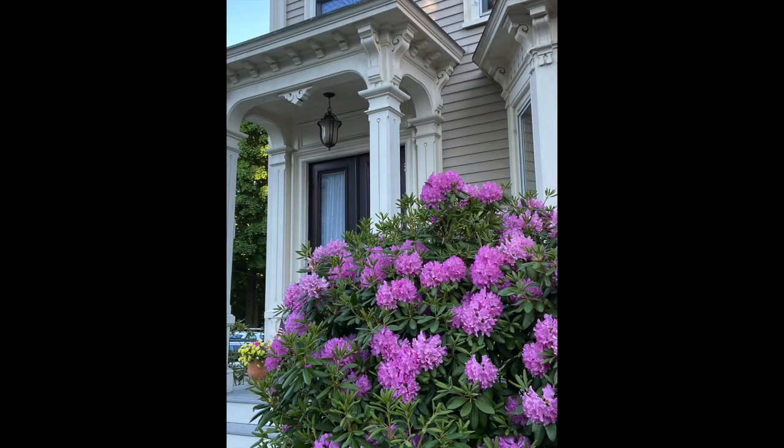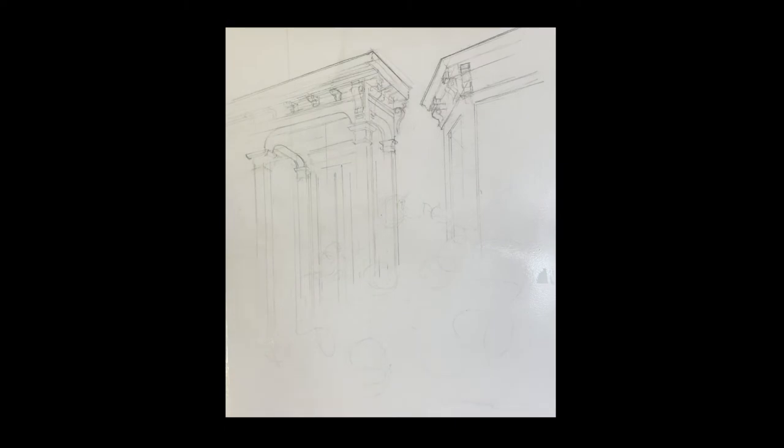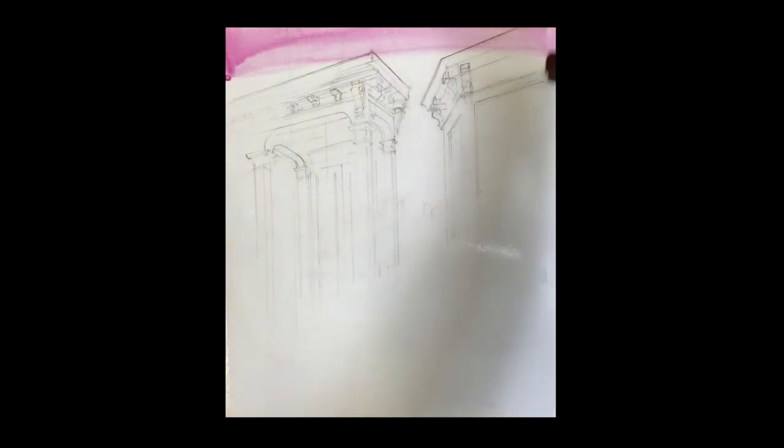This morning we're going to do this beautiful portico with the rhododendron bush in the front. Take your time drawing it out — it's not an easy drawing to do.